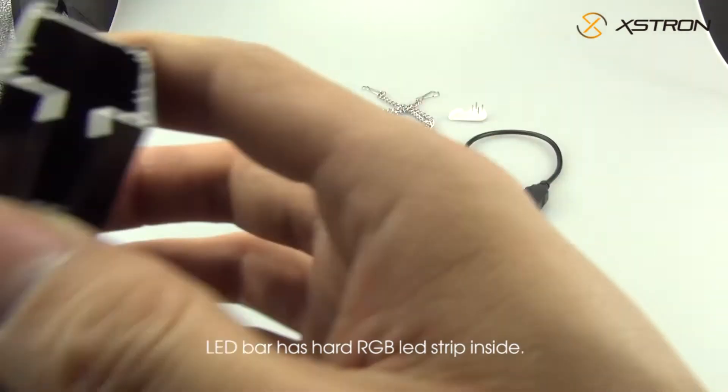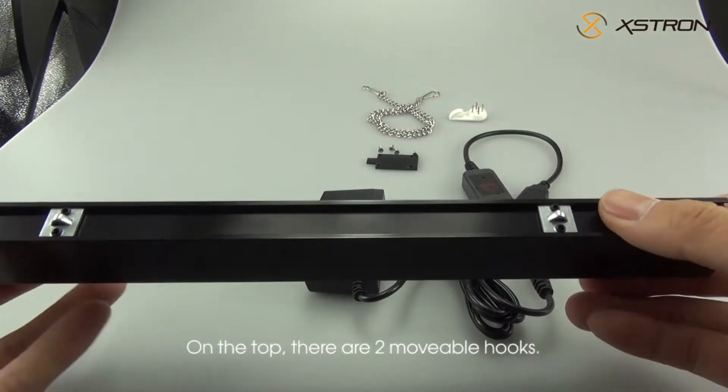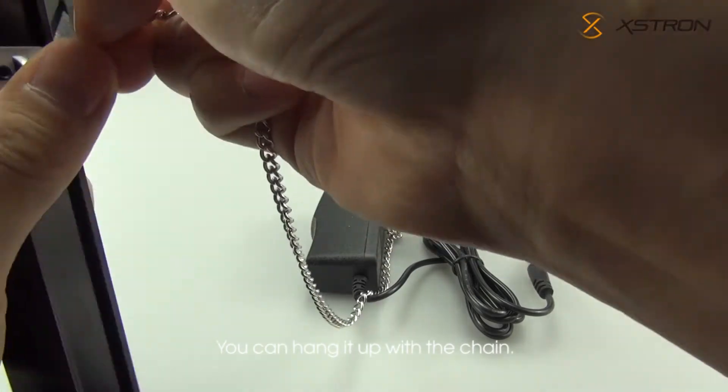The LED bar has a hard RGB LED strip inside. On the top, there are two movable hooks. You can hang it up with the chain.